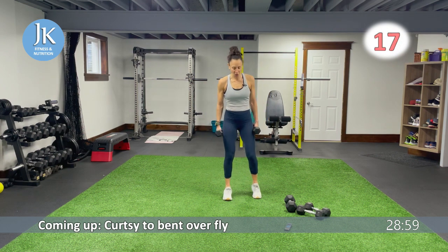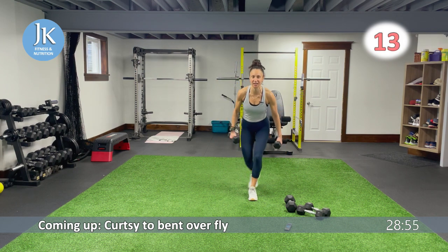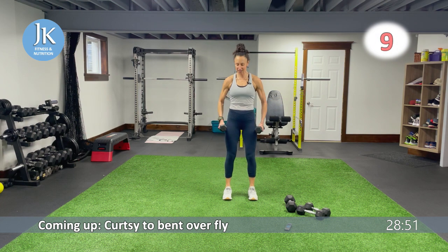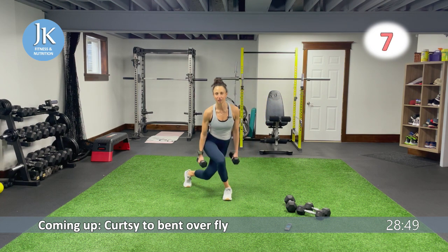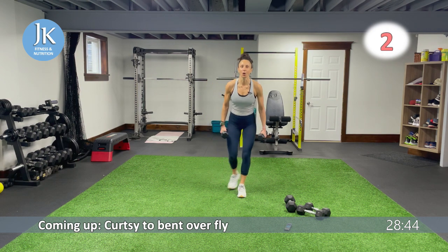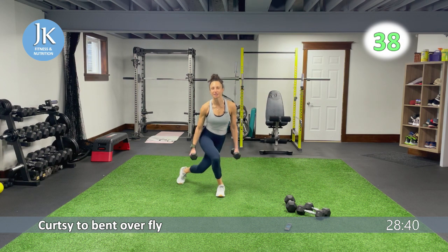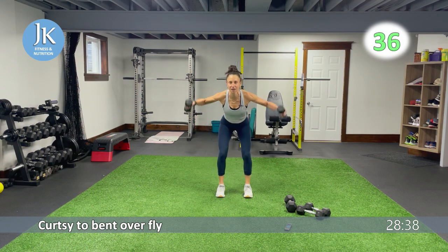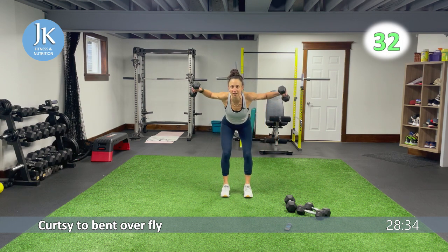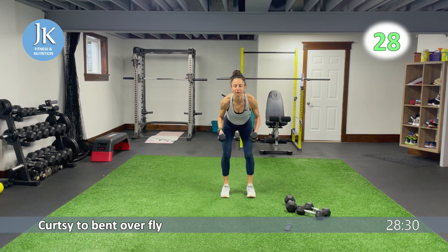Curtsy, bent-over fly. Make sure when you're coming down in curtsy position, your weight is on that heel, hinging, coming down nice and low. Squeeze your shoulder blades together. Step back up, give me that curtsy again. Last time for all of these — only two rounds per circuit. And up, stepping back, coming down nice and low, squeezing the shoulder blades together. Being in control of your movement. Remember, push through the heel of that front foot.